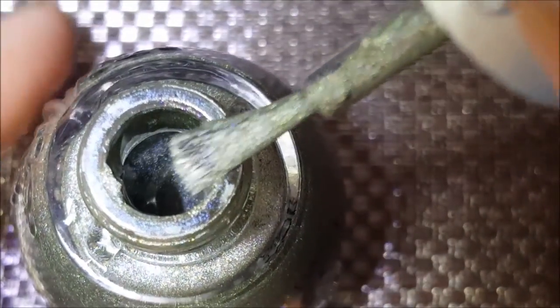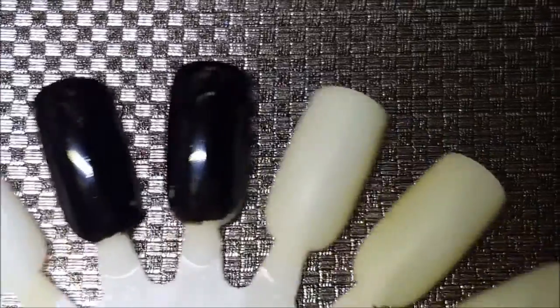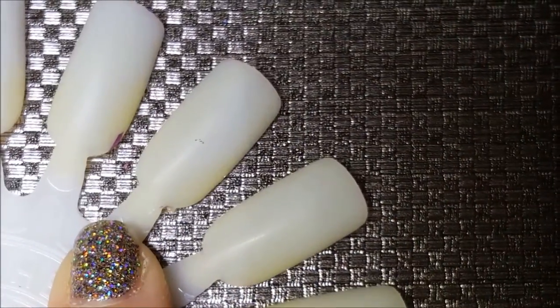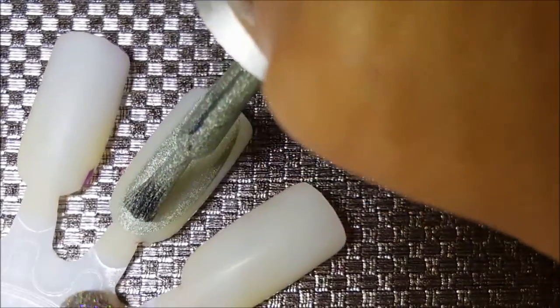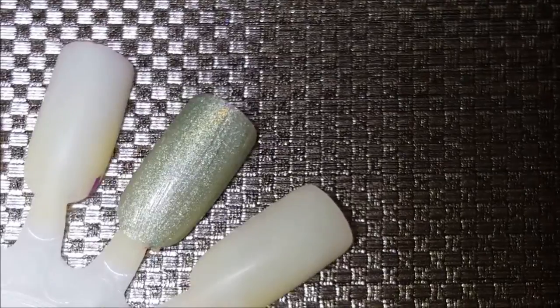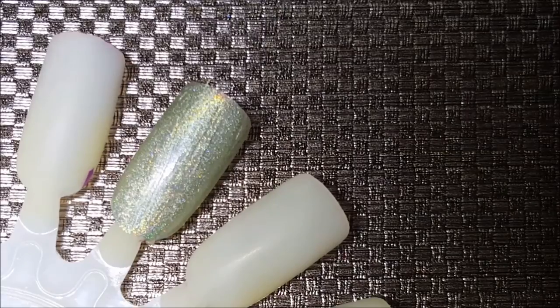So here is 66. They expect you to use an aqua base for the bottom of these. Here is the first coat of NFU 66. I think all that aqua base does — I don't really know what it does — I think it makes it so that your nail is smooth.